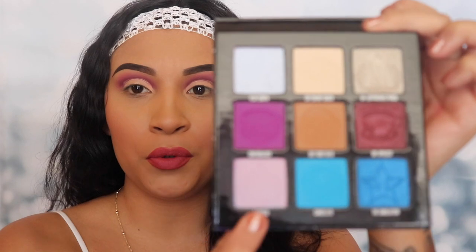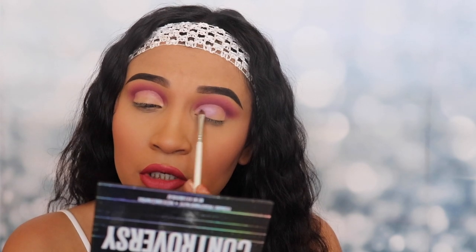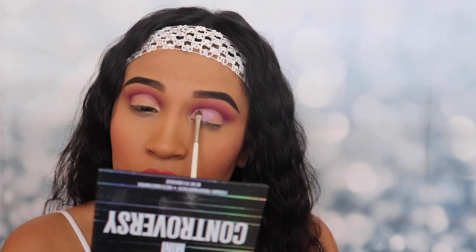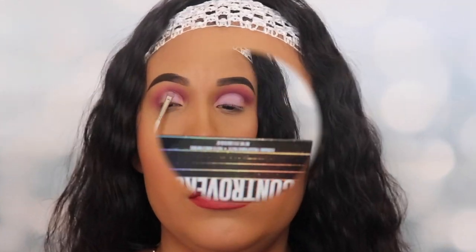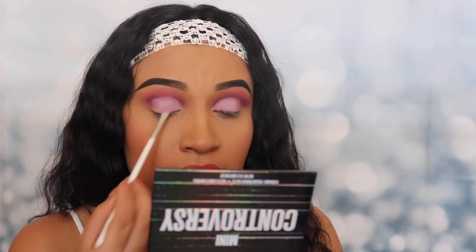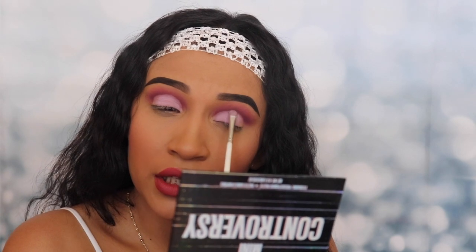The next shade I'm gonna be using is called 'Exposed' — it's a light purple right here. I'm gonna make sure I grab a lot. There's a lot of fallout with this shade. I'm only gonna be applying this where that concealer was. It's powdery but it's very pretty. This is coming out really nice — it's very powdery but it goes on very smooth. I decided to use a small brush so that I can really get in there.